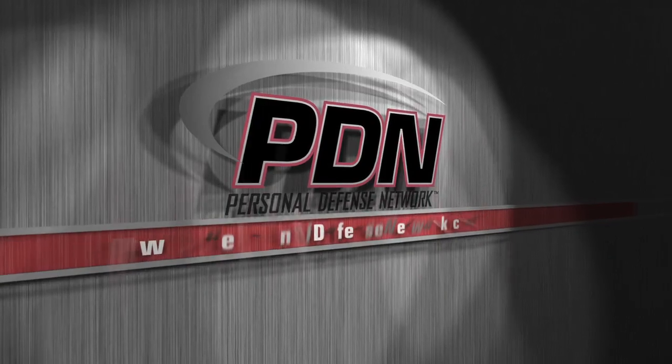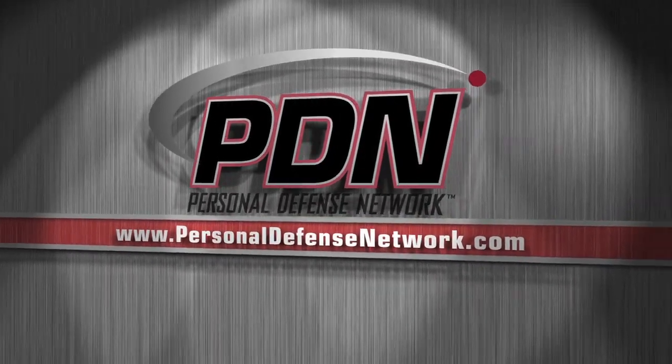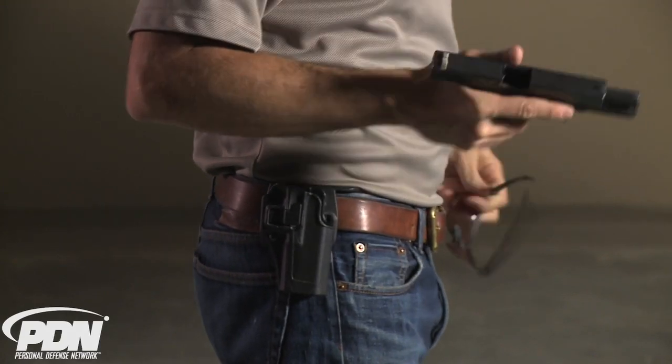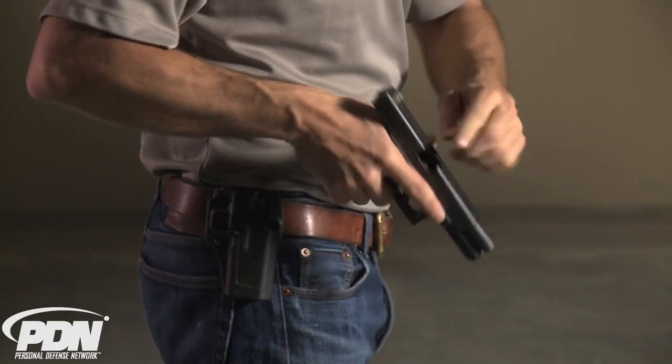Here comes another important tip from the Personal Defense Network. I want to talk about the SERPA holster for a minute. We're not going to do any live fire here. The gun is actually empty — there's no magazine in the firearm, and of course the chamber is clear.